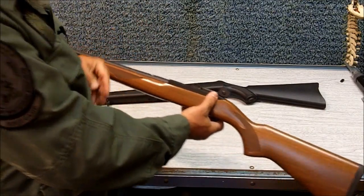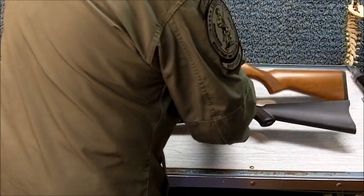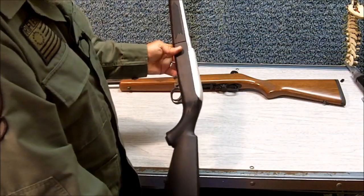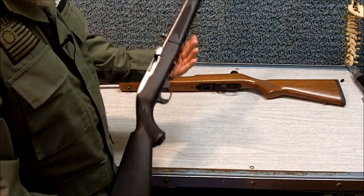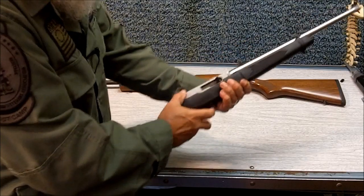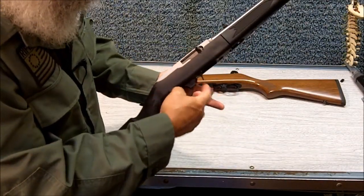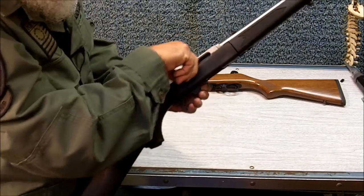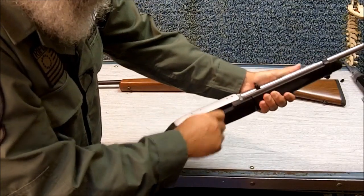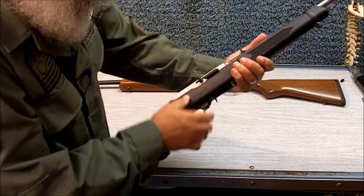This is my older Ruger 10-22, but today in particular, I want to talk about my brand new Ruger 10-22. I just got this rifle yesterday and I haven't had a chance to make a lot of modifications to it. This is the bolt lock right here. One modification I really like is the one I have done with my other rifle, which I plan to do with this one here.